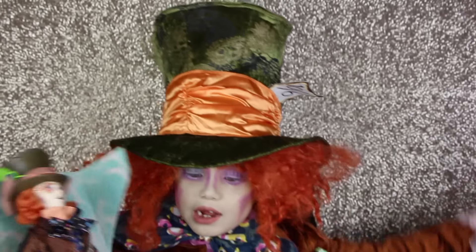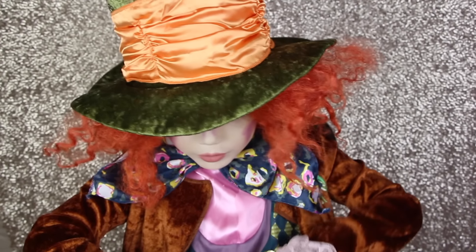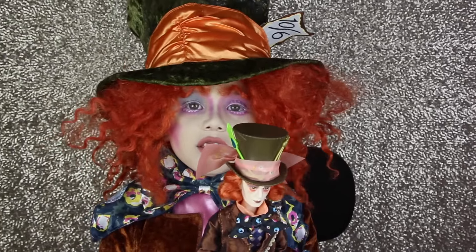Here's the Mad Hatter. For little kids, it's really hard to open.